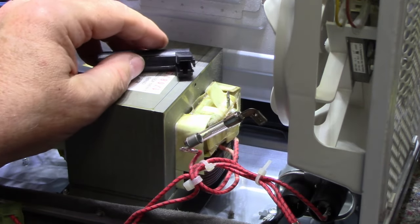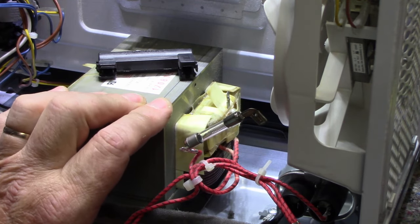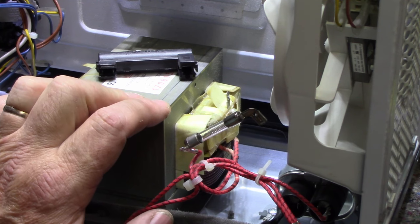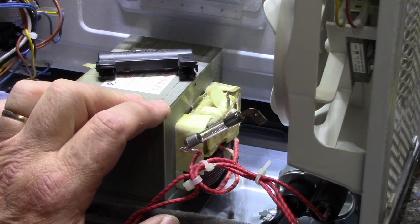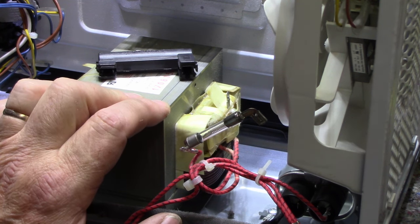The big debate is whether to replace this magnetron or just replace the whole microwave. I have a feeling I'm just going to replace the microwave because I couldn't be bothered purchasing a part for nearly a hundred dollars, putting it in, and then having it die again in another year or two.